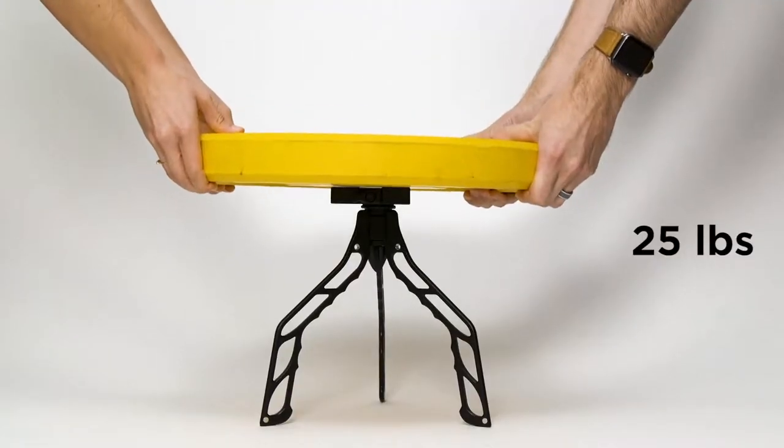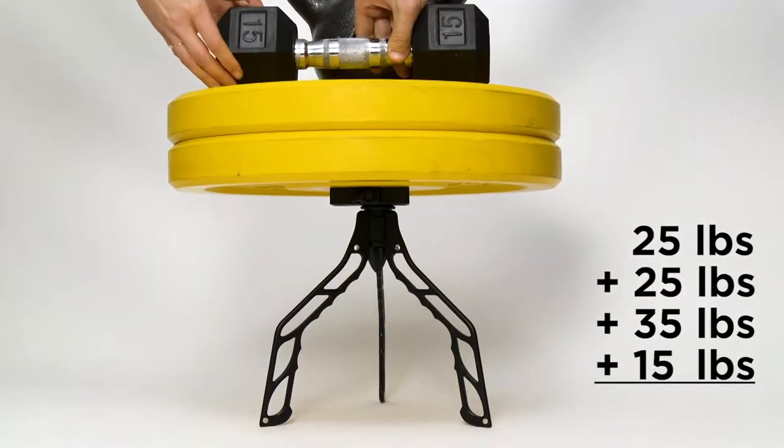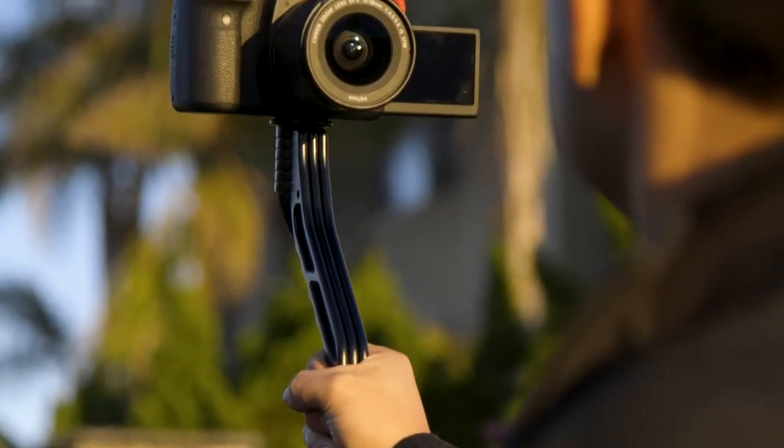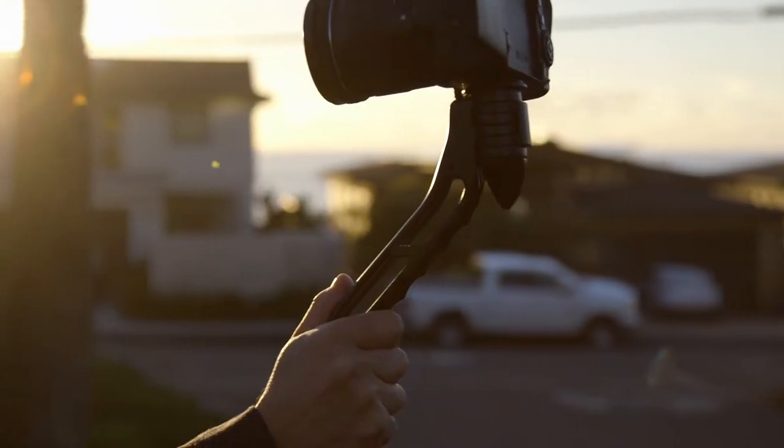SwitchPod is built to last. It's made with an aluminum alloy, not plastic, so it will hold whatever camera, lens, and accessories you put on top of it. Yet it only weighs 11 ounces or 315 grams — that's less than your morning mug of coffee, minus the coffee.